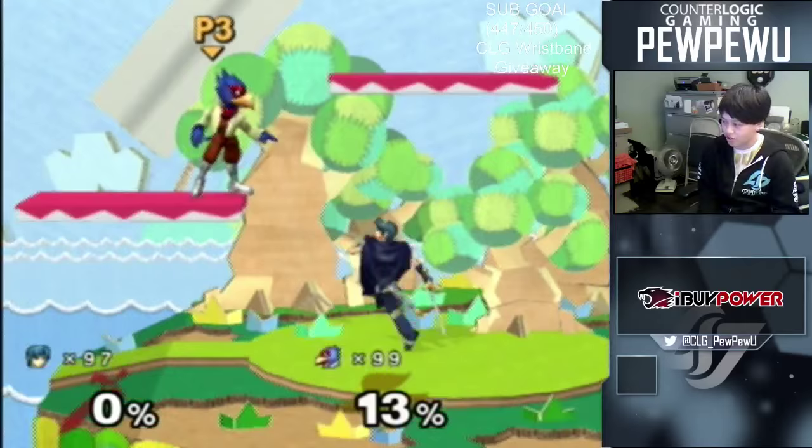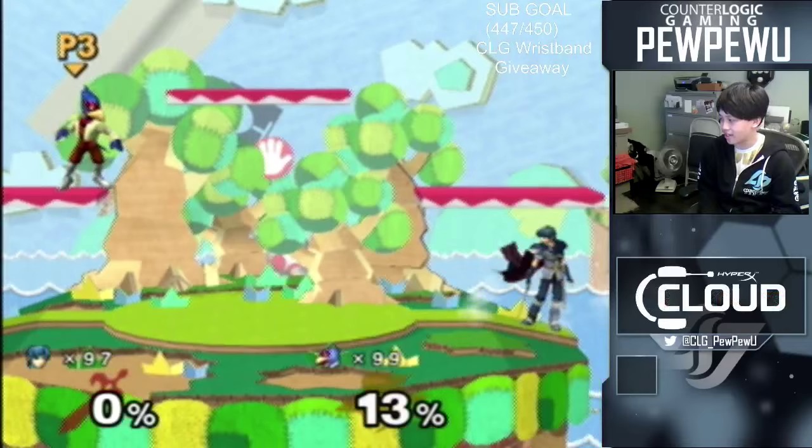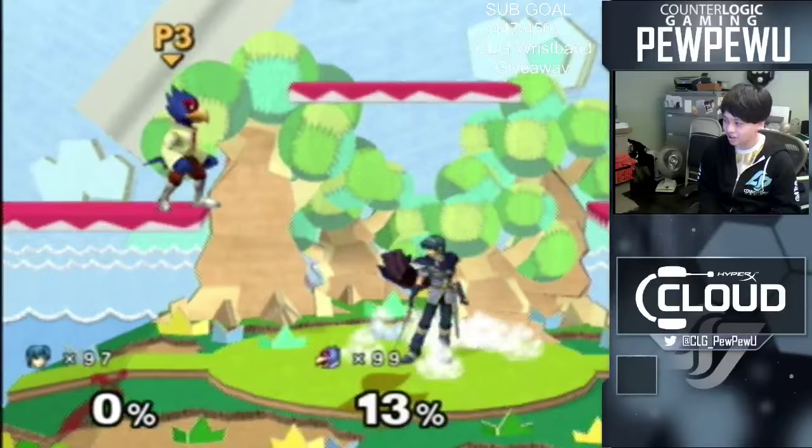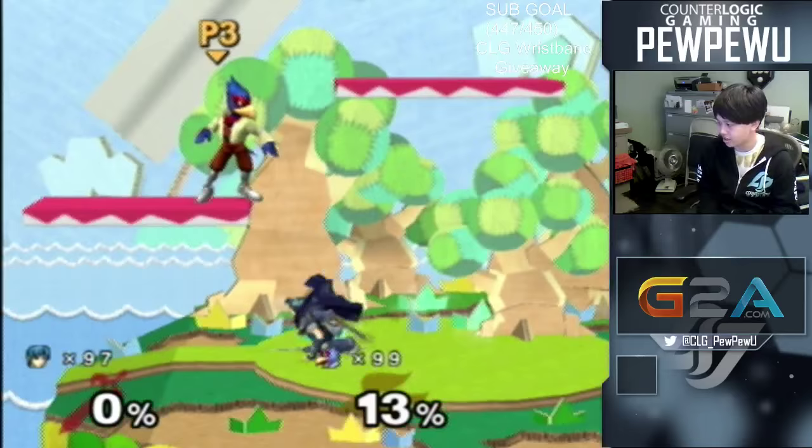Simply enough, it's just relative to your jump arc. There's a jump forward short hop double fair, a jump neutral short hop double fair, and then a jump back short hop double fair. I want to talk about how I do each of them, from jump forward, jump neutral, then jump back. So first: jump forward short hop double fair.